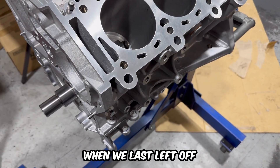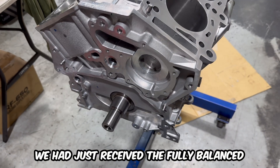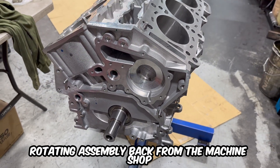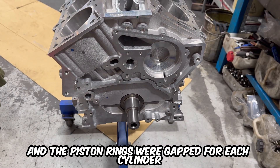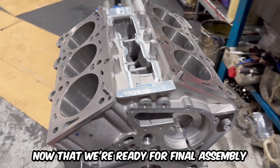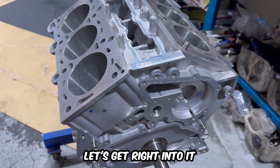When we last left off we had just received the fully balanced rotating assembly back from the machine shop and the piston rings were gapped for each cylinder. Now that we're ready for final assembly, let's get right into it.